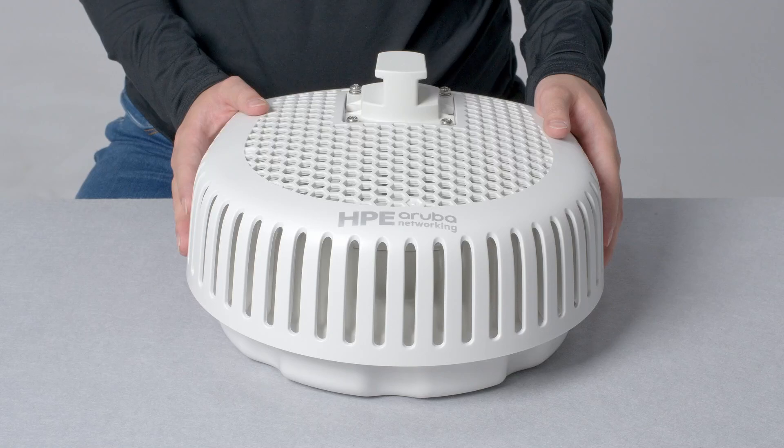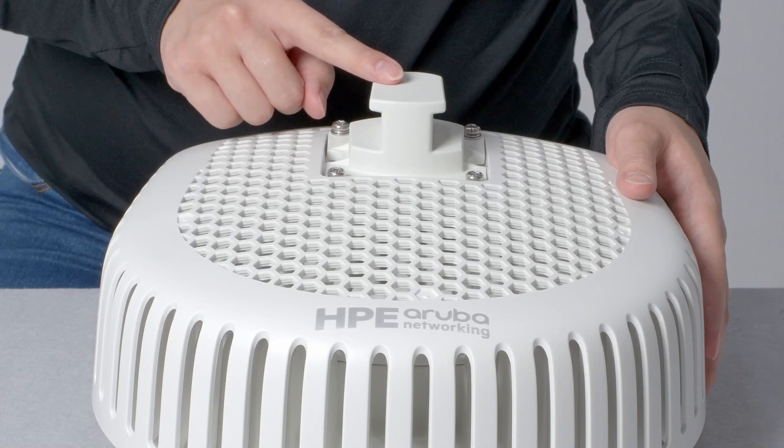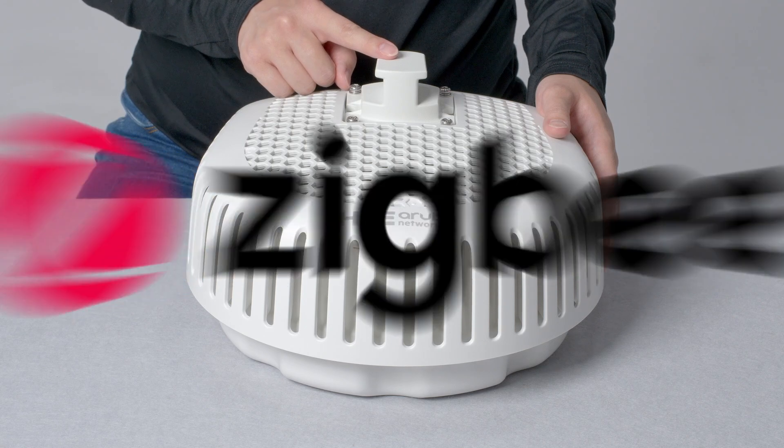The AP677 ships in a weatherproof enclosure with the mounting attachment already pre-installed. The unit weighs in at 3.6kg and is quite large, since it needs to house three wireless radios as well as Bluetooth and Zigbee.